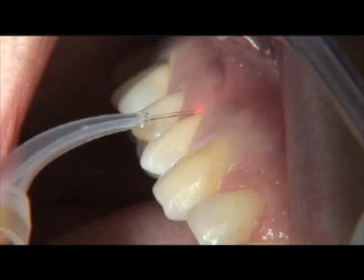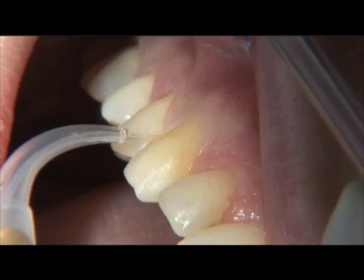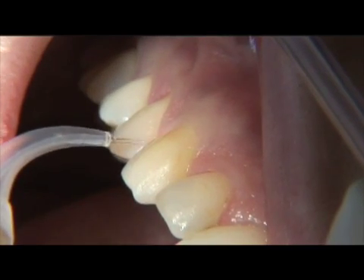The laser circular debridement phase is performed in the pulse mode setting, and it is not necessary to initiate the tip of the fiber for circular decontamination.